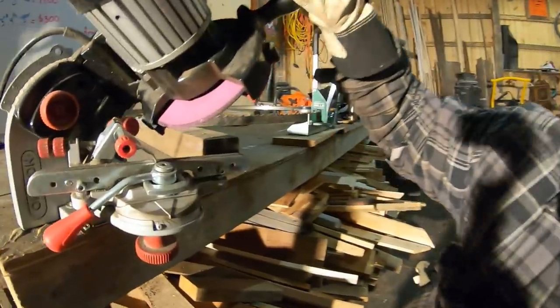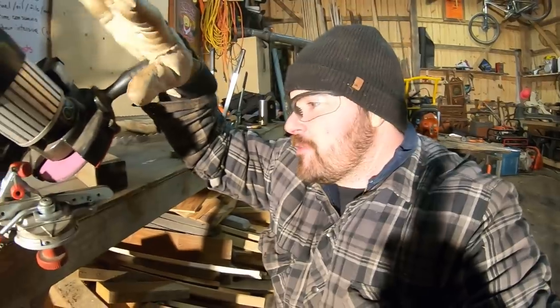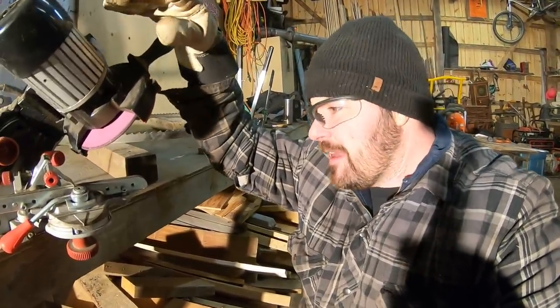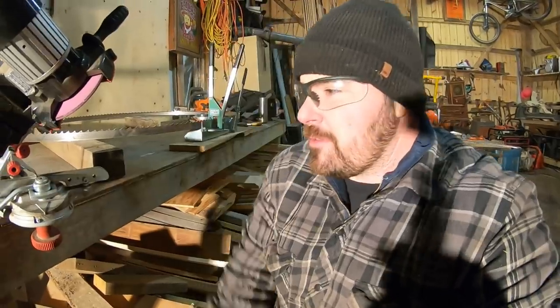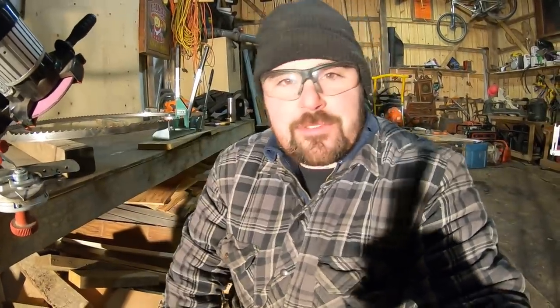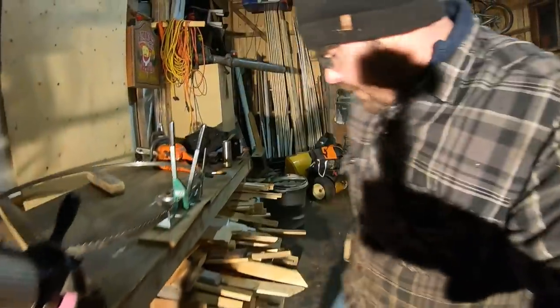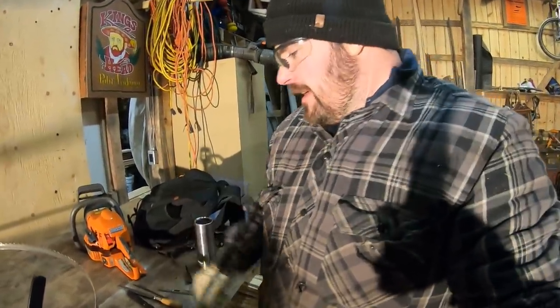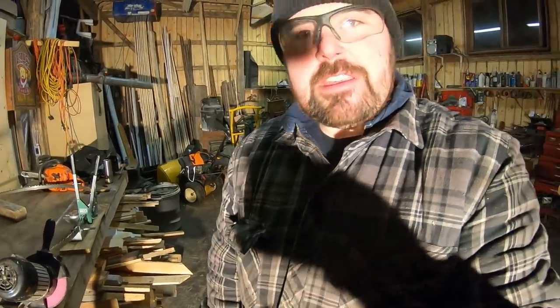Right here is an Oregon chainsaw chain sharpener. I bought this probably three years ago — it was around $320 Canadian. This thing has definitely paid for itself just for simplicity. It's very simple to use and it's saving me time because I'm not out having to hand file everything. It really shines when you have a really damaged chain because you can cut back a lot of material really quickly. Whereas if you were using a round file, it just takes you a lot longer. You can also go easy on it and just touch up each of the teeth if you need to — that's what we'll be doing here today.